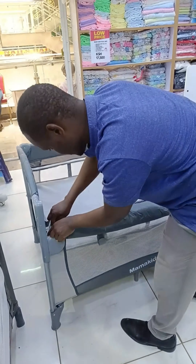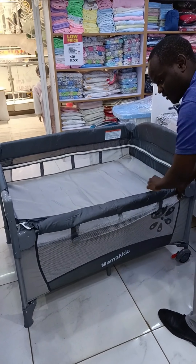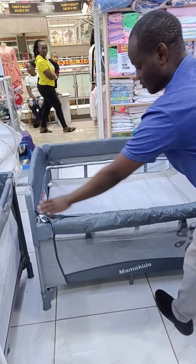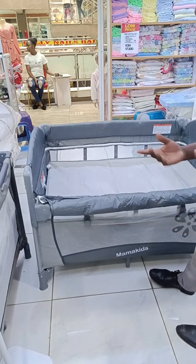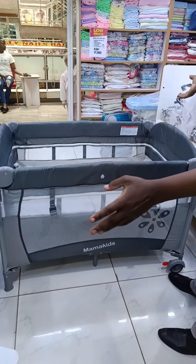Kwa sababu hii part (because this part), uneze ukaisongesha chini (you can slide it down), hii nafunguta (I'm opening this), hii nafunguta (I'm opening this), na hii kia, unafunguta (and this one, you open). So, uneze ukalaza mtoto hapa (you can lay the baby here), alafu hii ukastongeza kwa bedi yako (then move this close to your bed), wakati ya nalia unamchukua tu bila kustruggle (when the baby cries you just pick them up without struggling).